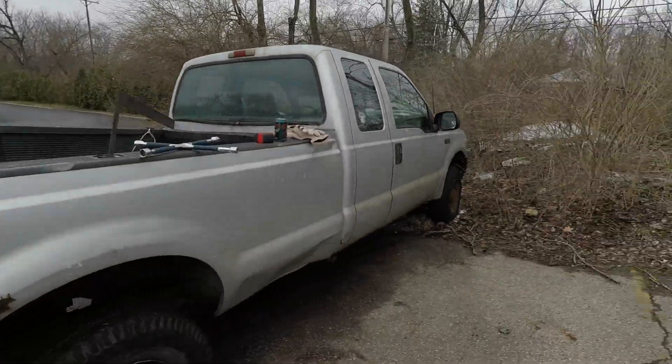Welcome back to Atwood's Garage. I'm going to fiddle with the F-250 for a little bit today. I need to get some measurements. Stick around.